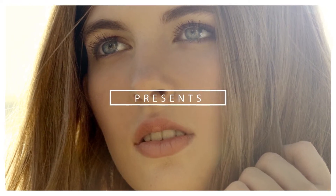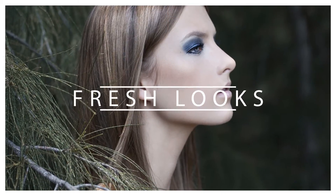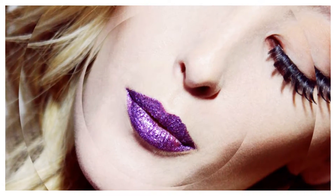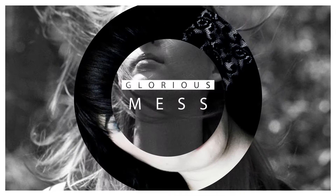This video is brought to you by STALAN. Hi guys, welcome to my first YouTube video. For my first makeup tutorial, I wanted to create a look that was all about the eyes. If you want to know how to recreate this look, then keep on watching.